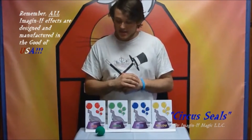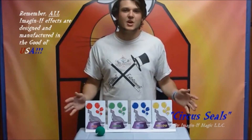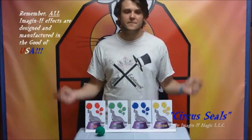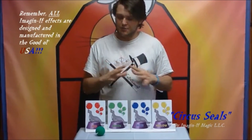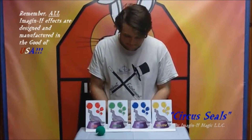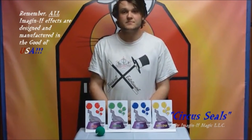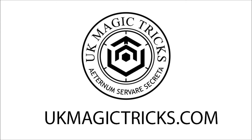This trick is an amazing trick. I suggest you get it because it's a great addition to your show — it's colorful and the kids will love it. I suggest you use it because I use it myself. I recommend it completely. Hope you guys enjoy the circus seals.